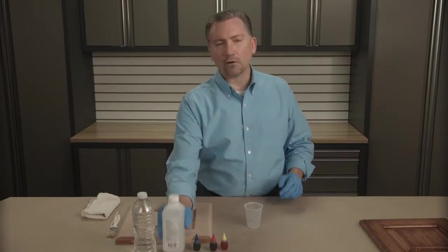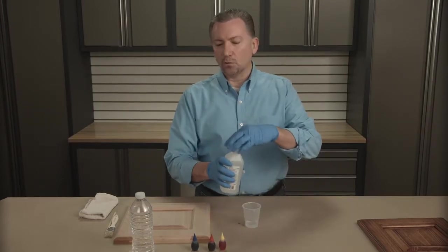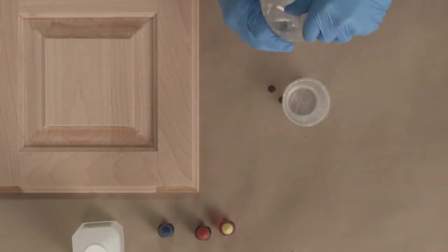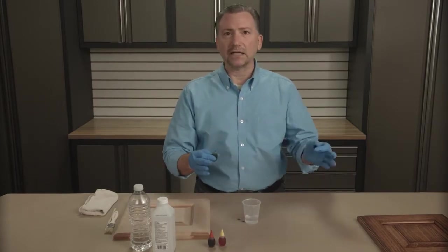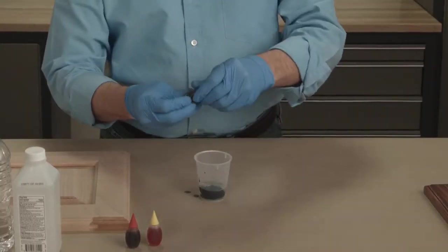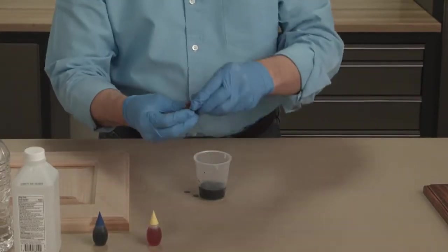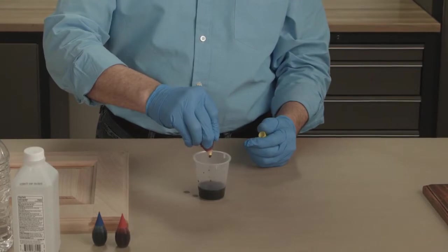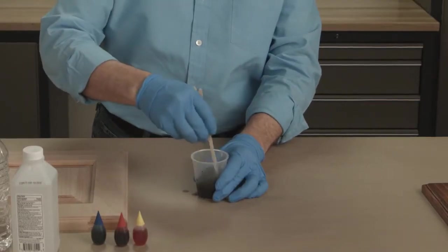We use isopropyl alcohol and water as our base — mix approximately equal parts. Then I use red, yellow, and blue food coloring, because that makes a really nice dark brown color that works with most any color of stain. I'll apply several drops of each until I get the final color and strength I'm looking for. Typically equal parts of each — about 20 drops of each color, approximately. Give that a quick stir and it's ready to use.